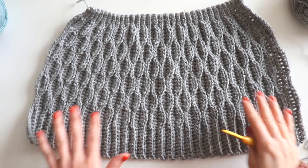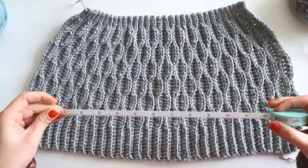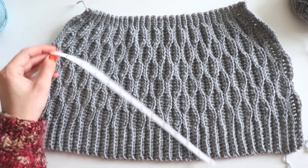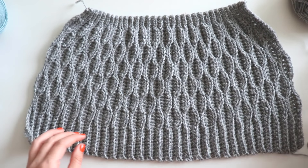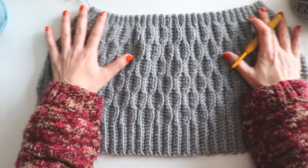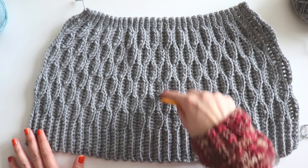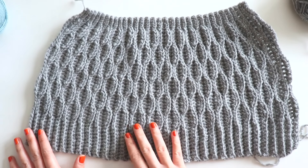I prepared a part like that and I want to show you. It's 18 inches from here to there, and 10 inches long. It's very stretchy as you see — you can measure it by wrapping it around your head. I start with a 46 chain to make this, and now I will show you how to make this one.